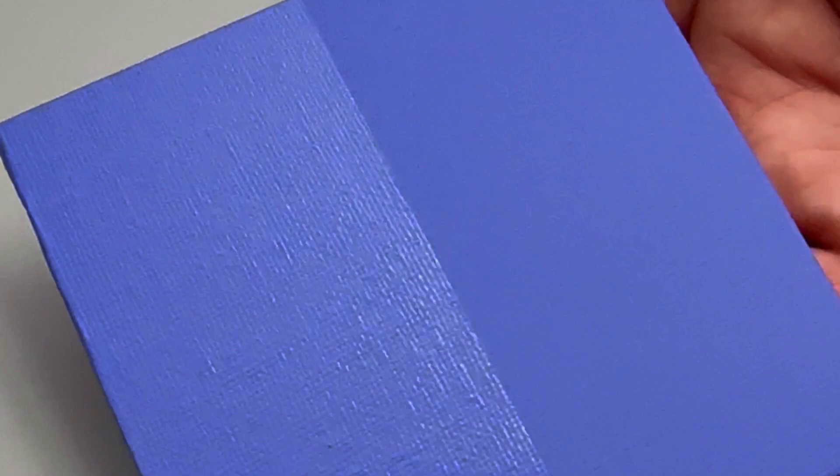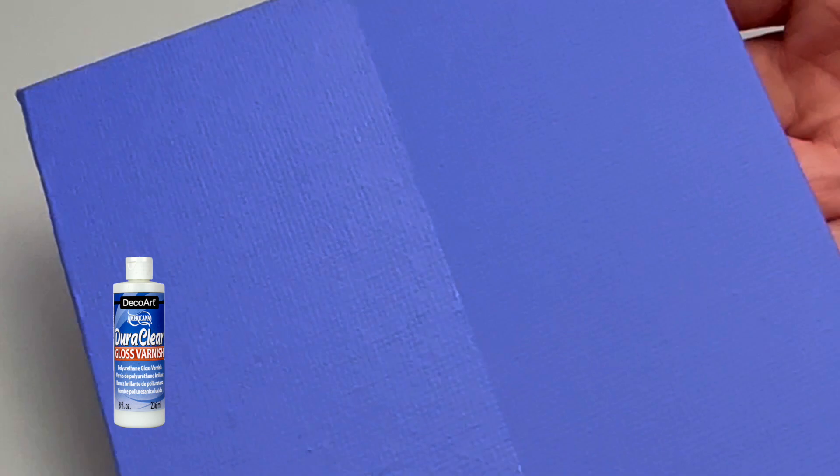Americana acrylics dry to a beautiful matte finish, and if you don't want a matte finish you can always use one of our fan favorite Duraclear varnishes to achieve your desired look. Here I use the glossy Duraclear varnish — just look at that shine!